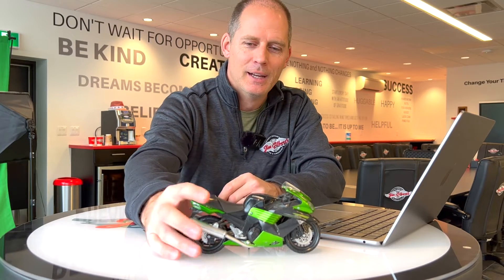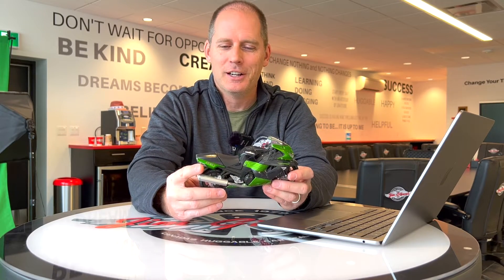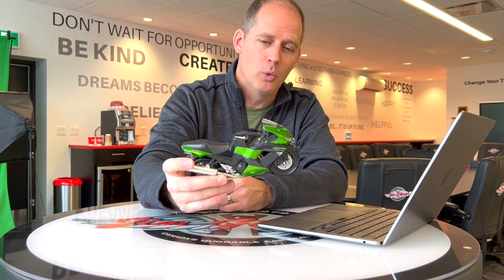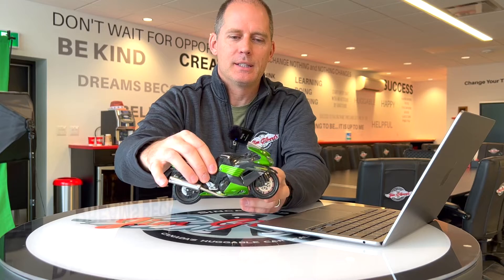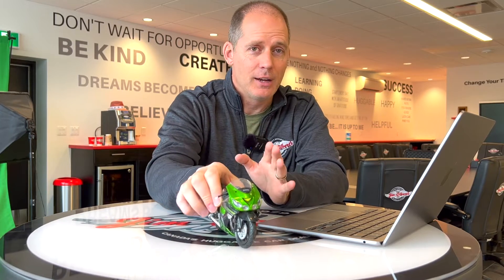Let's dig in. I have a ZX-14 — ZX-14 if you're in the States, but we're filming in Canada. This bike does not matter except that it is something I can pick up and move around, which is easier to do with than the real bike. So the IMU Enhanced Chassis Orientation Awareness — what is it really? It's a six-axis IMU. What that means is it's checking six different axes. Let's put the kickstand up here. It is checking forward and back — that's one, two. It is checking side to side — that's three, four. And it is checking up and down — that's five, six.